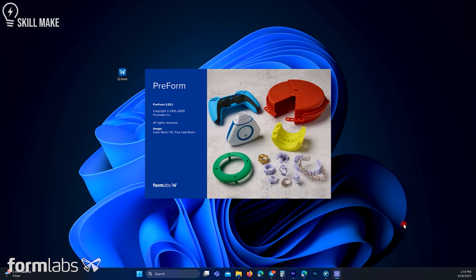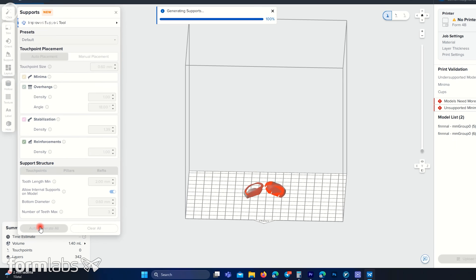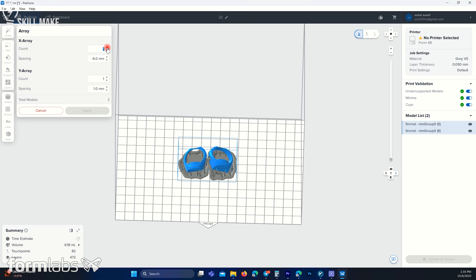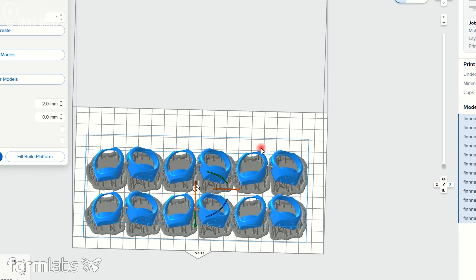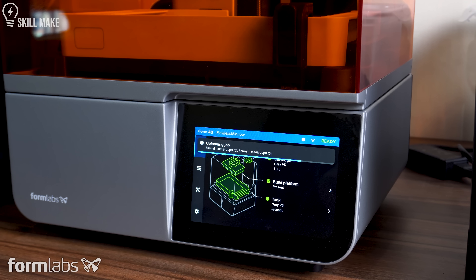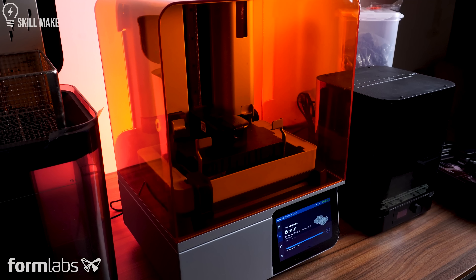At the first step, I loaded my file into the Formlabs software and the AI generated all the supports. The best part about the resin printer is that whether you print 1 thing or 10, the print time is exactly the same — and I loved that. In the next step, I uploaded the file into the printer and it printed perfectly at the highest quality.